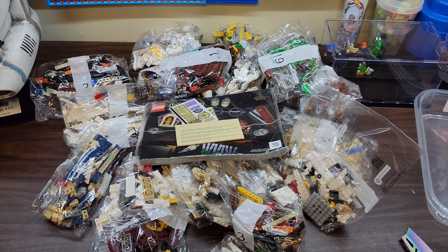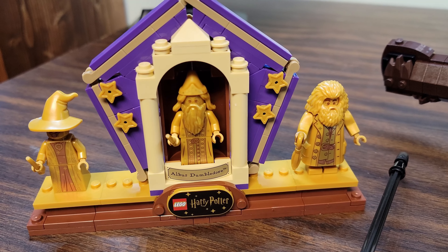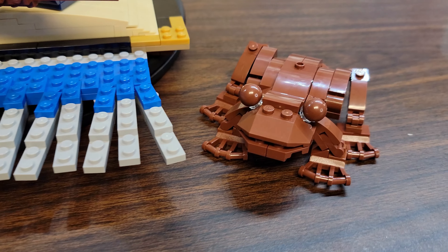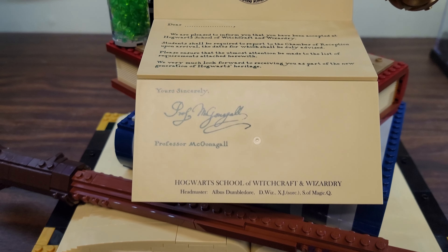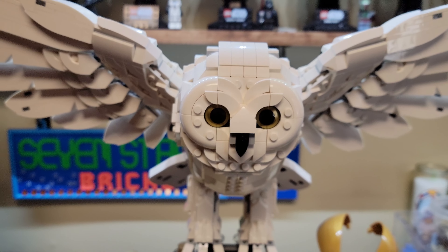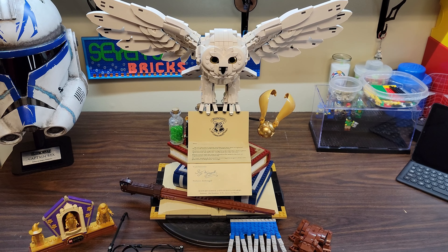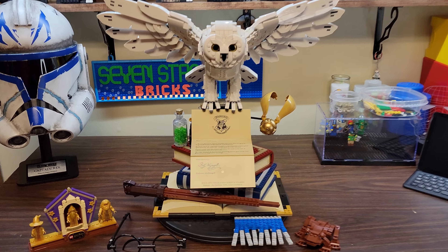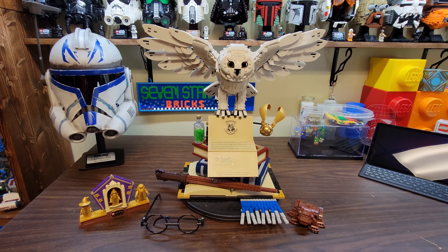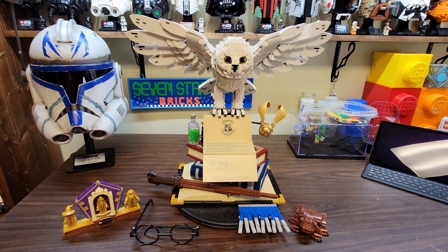I'll see you guys back here probably next week for the review — well, it'll be the same video for you guys, but it'll be next week for me. And there it is, in all its glory, the Hogwarts Icon Set — 3,010 pieces, set 76391. Let's go through it bit by bit and I'll give you my thoughts at the end.